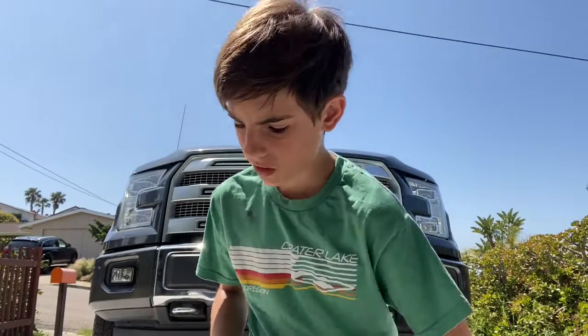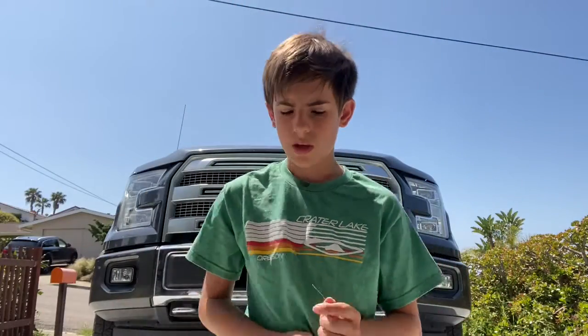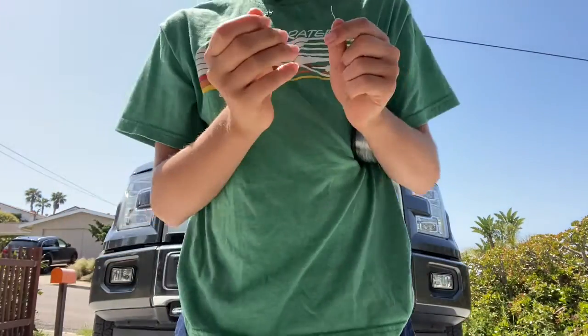So the first rig we're covering is called the Carolina rig. There are many other tutorials — this is just a quick run through, and I will leave timestamps to skip it in the description below. So this is our line, and we're gonna grab our swivel — basic swivel — and we're going to tie our everyday clinch knot.